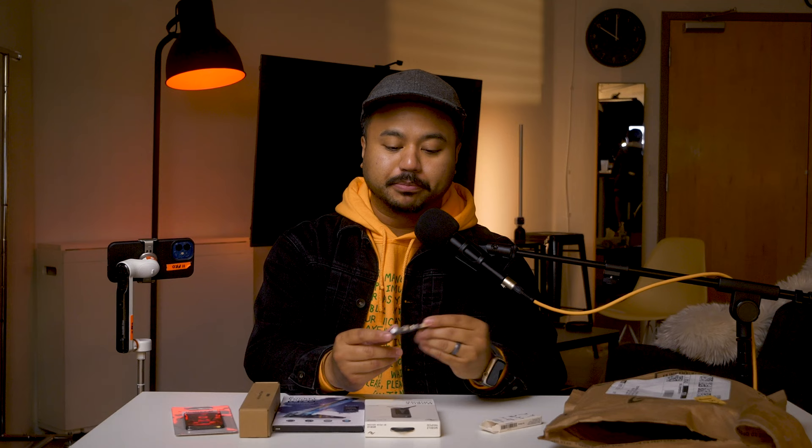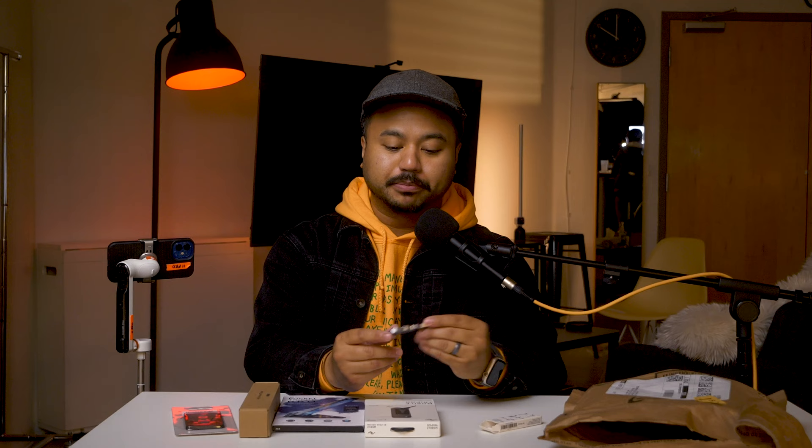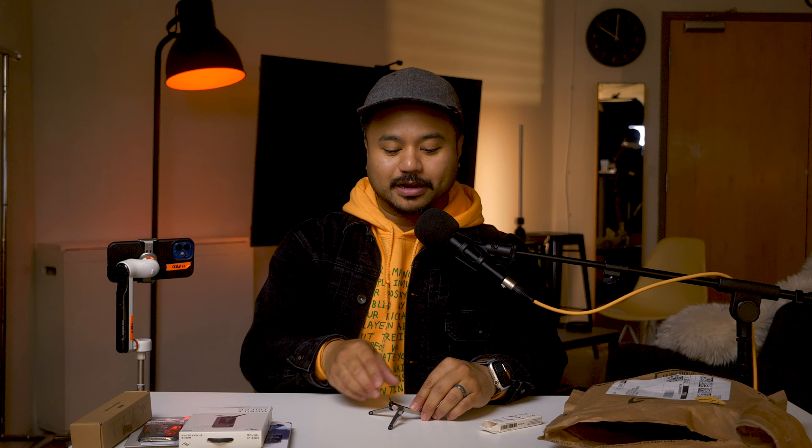Let's go ahead and open this — and look at that. This thing is tiny. As mentioned, it's supposed to be like a keychain. It does have an integrated bottle opener. The top right here for the lightning port, you can adjust it so that way you can stay leveled. You can go completely flat. Let's go ahead and attach the 13 Pro — I do have a Rhino Shield case on it — let's see if there's any issues with that, and there you go.